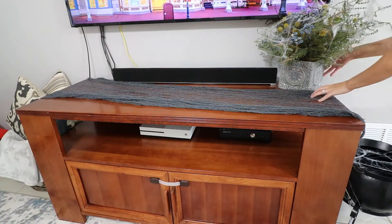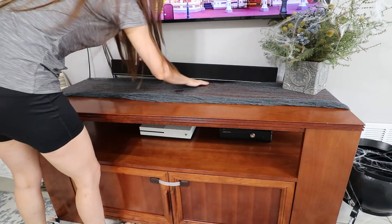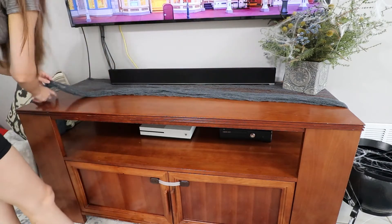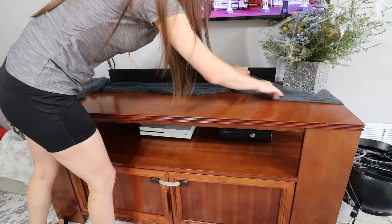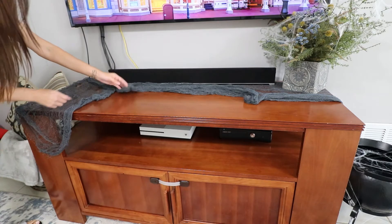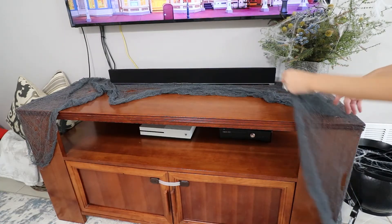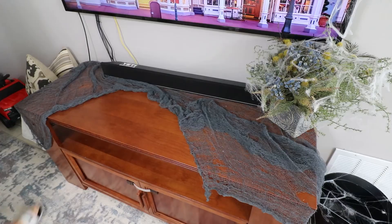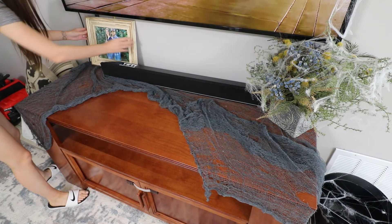This is that spooky fabric — I ended up throwing it over on the entertainment center, but I ended up taking it off because I just didn't like the way it was looking. I ended up throwing it over on the cabinet instead. I'll show y'all in a cleaning video how that ends up looking. I moved around a couple items — I didn't want it to look perfect, I wanted it to look kind of sloppy and thrown on there, but it just wasn't working the way I wanted it to.